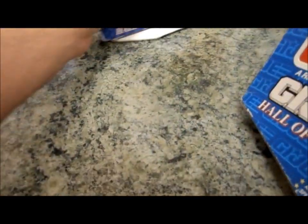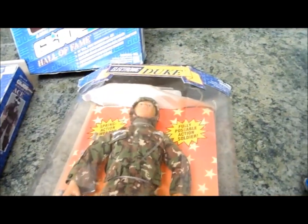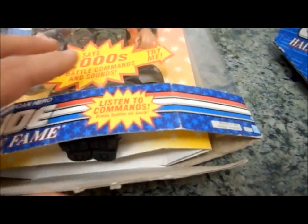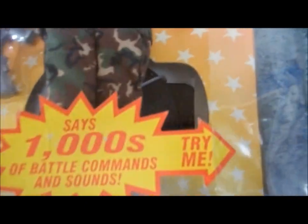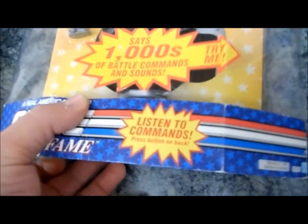Over here we have Duke. The packaging — I don't have the bottom piece. It says it makes thousands of battle commands and sounds. Assuming if you put in batteries it would do that.